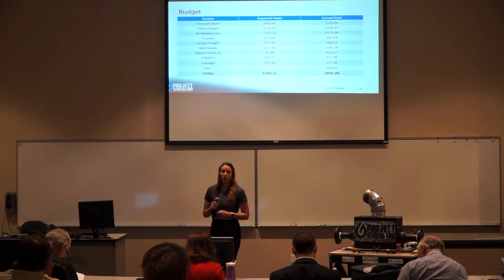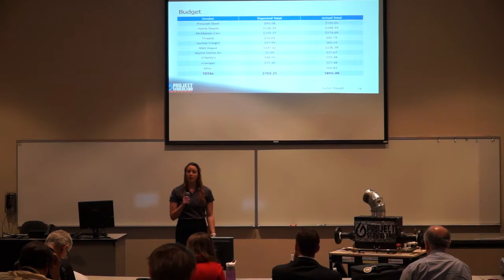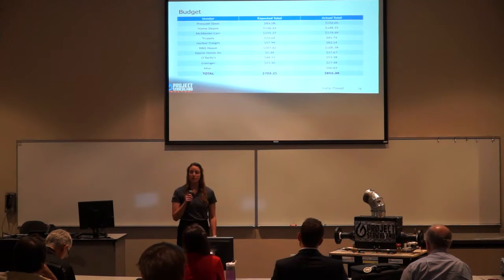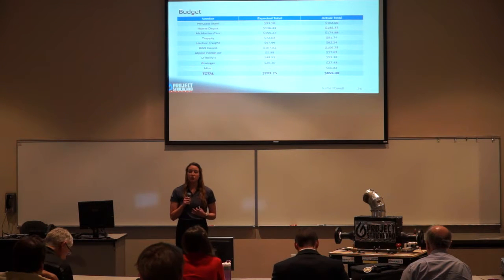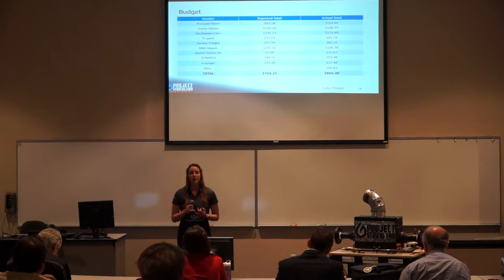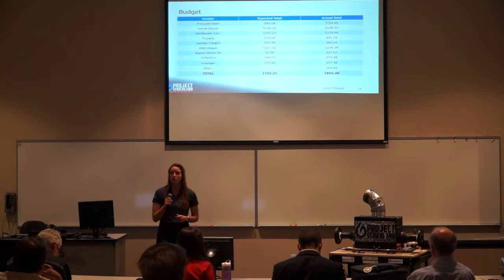Here is a breakdown of our budget. At the beginning of the project we were given $1,000 to design, build, and test this air heater. On the left-hand side you can see our main vendors for raw materials and parts. The miscellaneous row covers small purchases under $20 made mostly during design modifications. The expected total column shows subtotals and vendor quotes, while the right column shows actual totals post-tax, including shipping and handling fees. We came in about $150 under budget, with a total of $855.39.